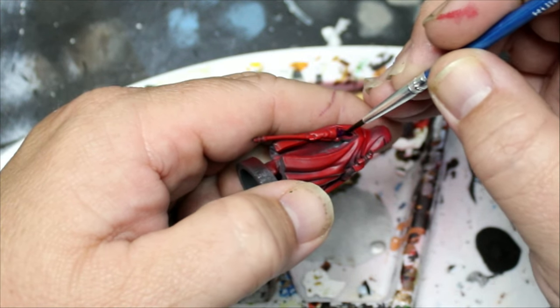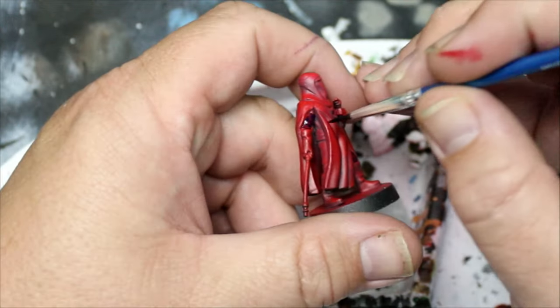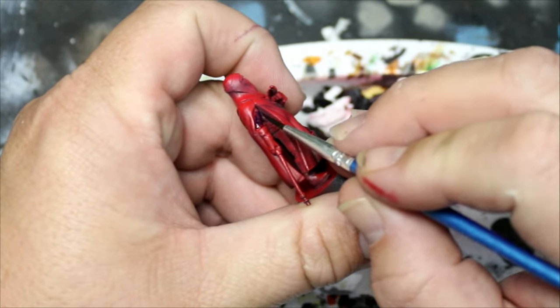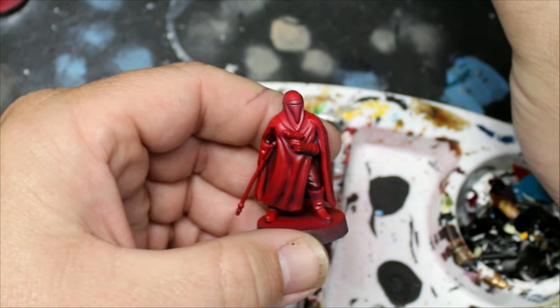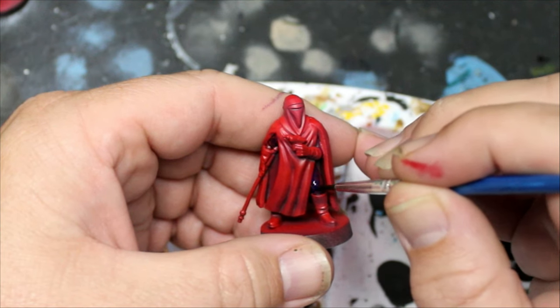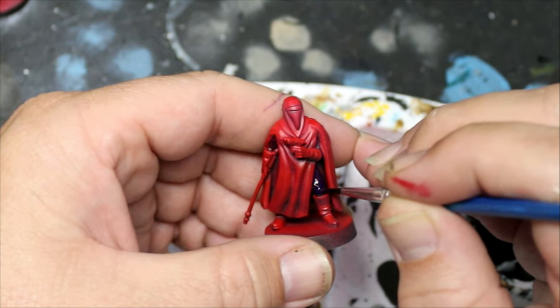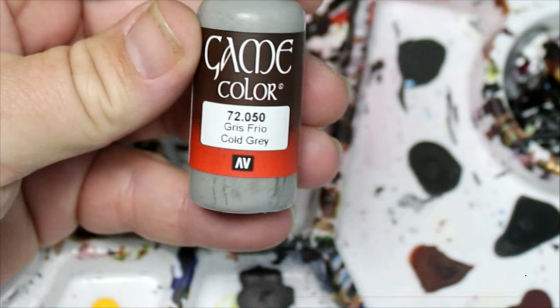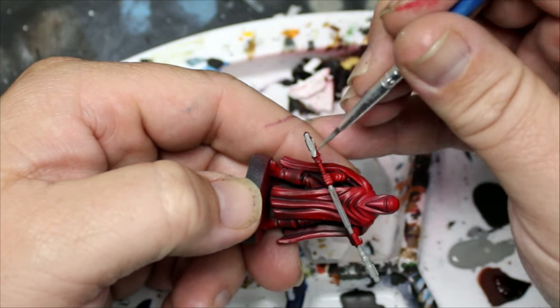Once the first coat of Luxeon Purple has dried, I'm going to go through and do a second coat as well to really deepen it a little bit. Next we're going to take Cold Gray and put this on all of their weapons.